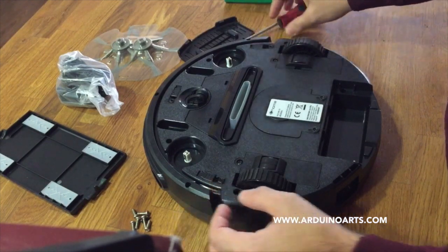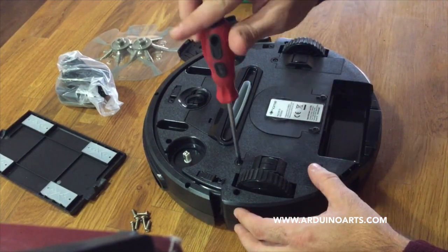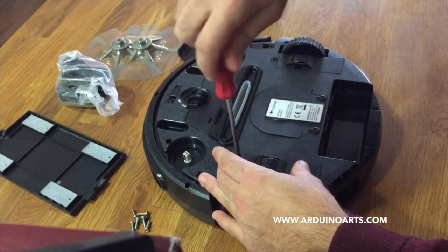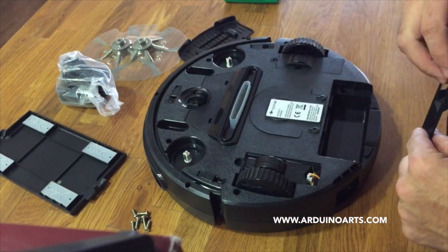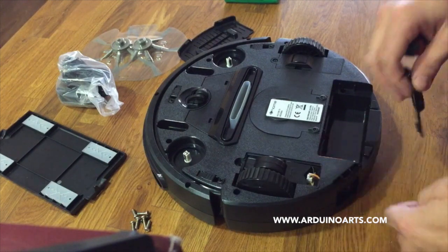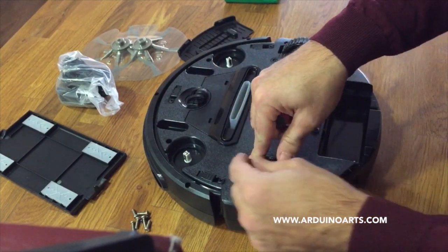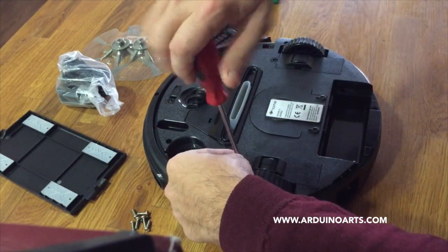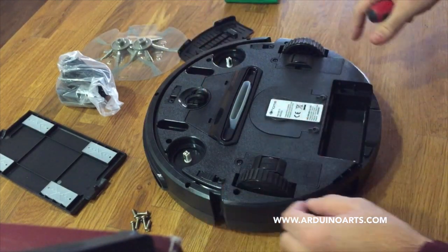So I started to look at it and tried to see how to hack it without losing the original features, because I wanted to keep it able to clean the house of course. And I found that you can access the motors very, very easily — for cleaning reasons, but you can access all the motor connections without even opening the whole unit.